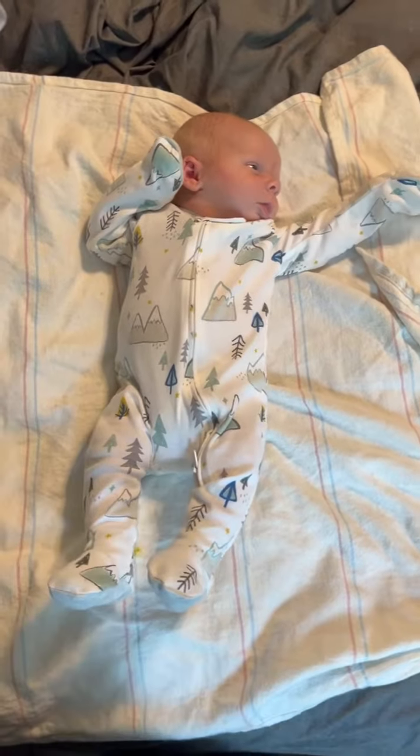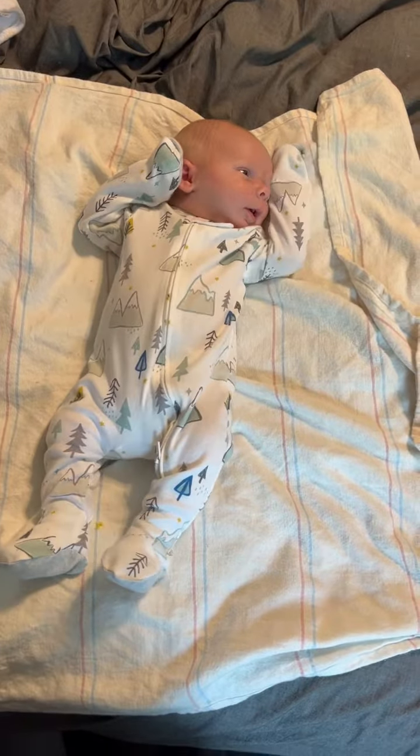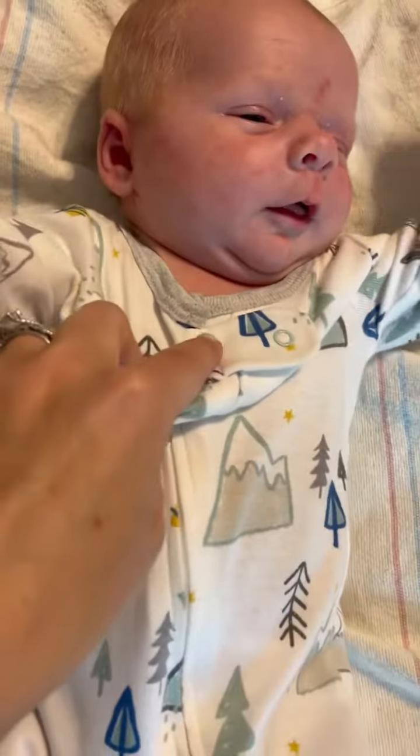These are some of my favorite pajamas. They're from Target Cloud Island brand. They have the reverse zipper so it actually connects up here.